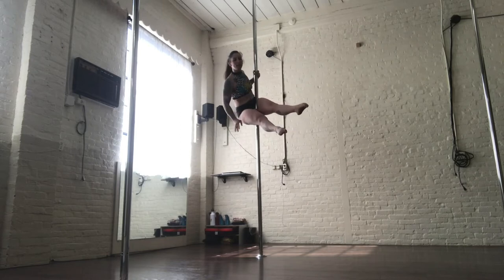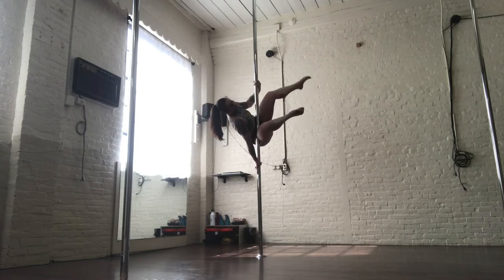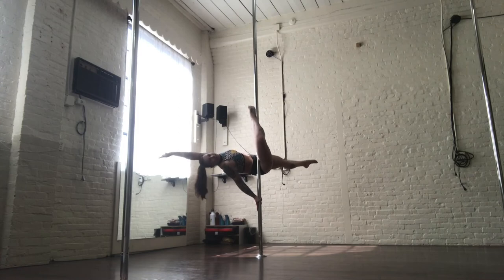You want your top hip to push into the pole. Your bottom hand will go gun grip in between your legs to pop that leg to the other side to go into a cradle. Go into an apprentice and then hook your inside leg. And then from there, you can find your Flatline Scorpio.